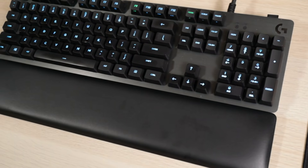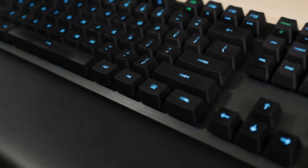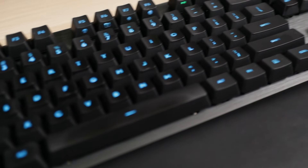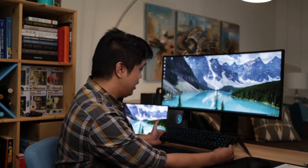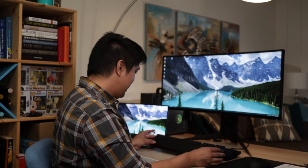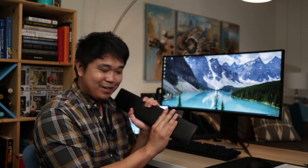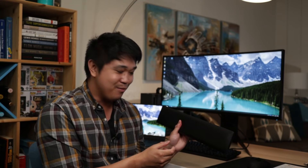For my keyboard, I'm using a Logitech G513 — it's basically a mechanical keyboard. I tend to like the feel of the mechanical keyboard and the way it types a little better than traditional keyboards. It's definitely a personal preference, but what I really like is that it came with a palm rest that's really comfortable. This is probably my favorite part of it.